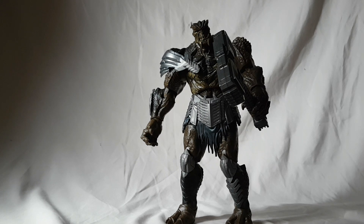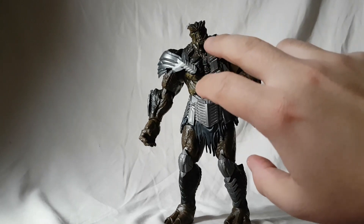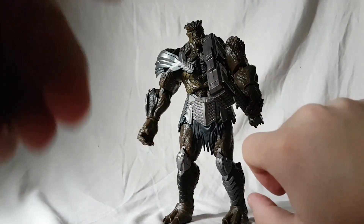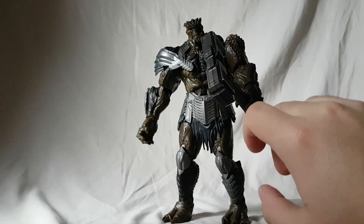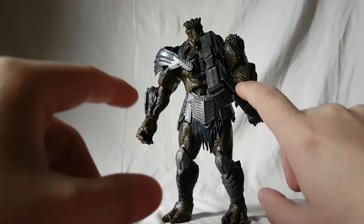Just do yourself a favor and get this figure. The paint is incredible, the sculpting and all the texturing on his armor and on his skin is so great. There's so much goodness here. Don't be surprised if you see this guy again on my top 20 later on at the end of the year.